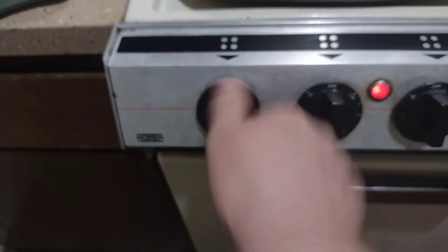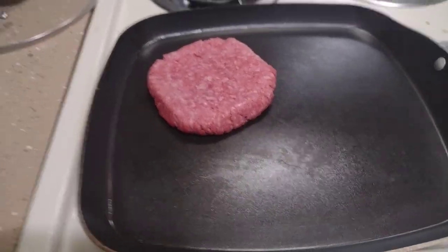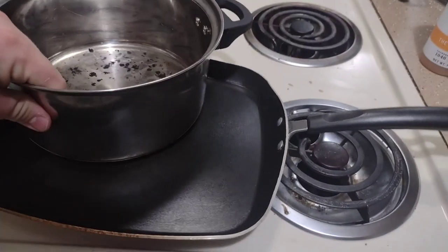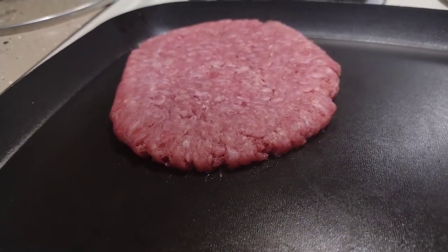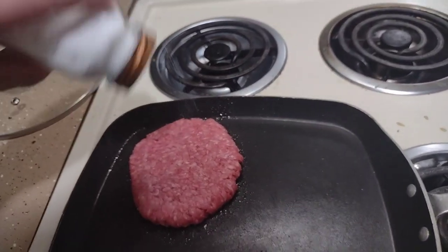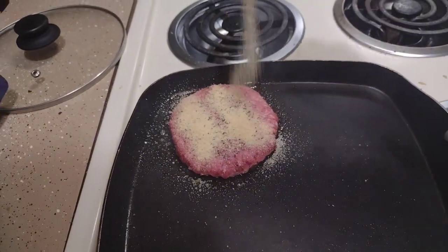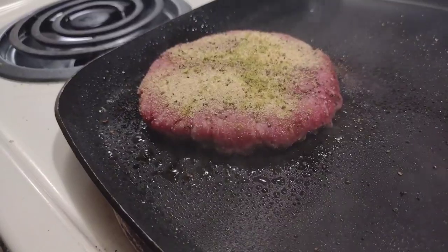Next, we're gonna cook the burger and the bacon. Go ahead and smash it down. Go ahead and add some of your spices. While that's cooking, go ahead and make your bacon.